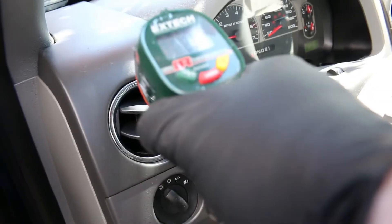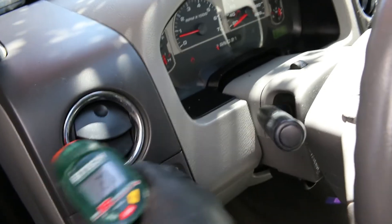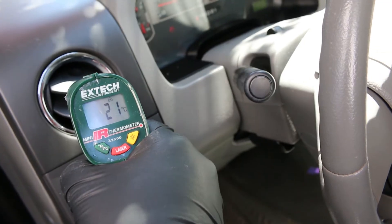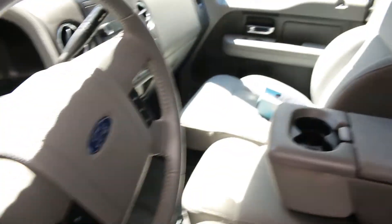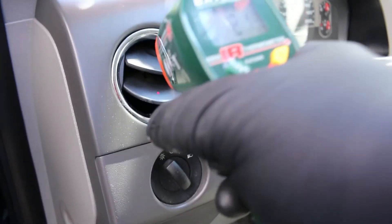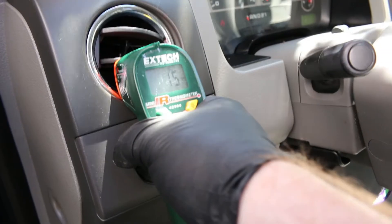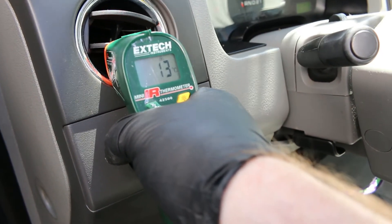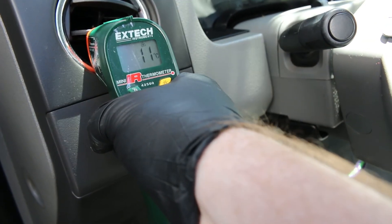We haven't given it more than a few moments but we should have a significantly different temperature now. We're down to 21°C — I didn't give it quite enough time, and there's a lot of heat load today, around 85% humidity and very hot. But it's coming down — 18, 16, 15 — if you shoot down the back side of the vent, 14. And we're still coming down. The whole system is going to come down — now at 11°C.